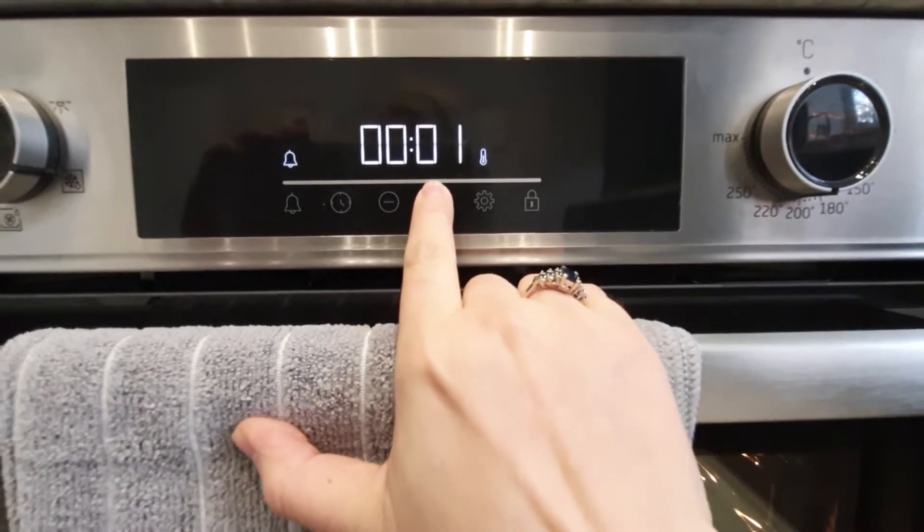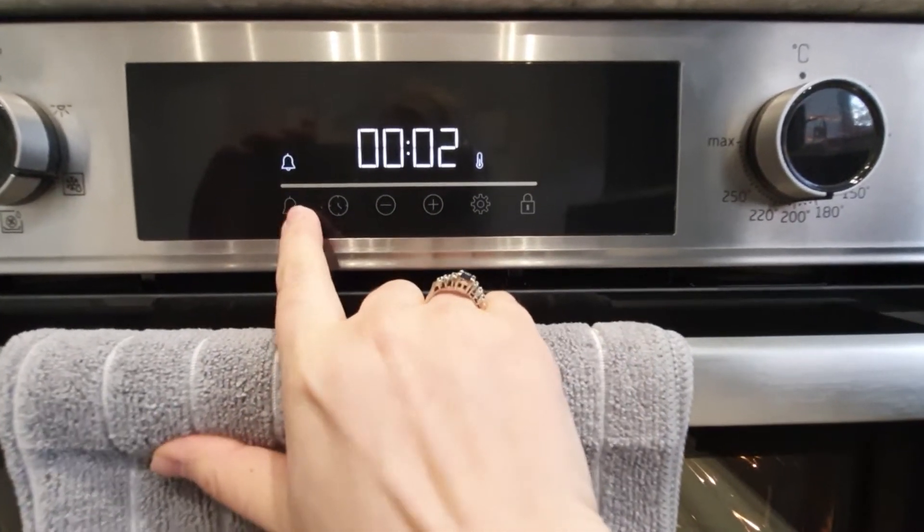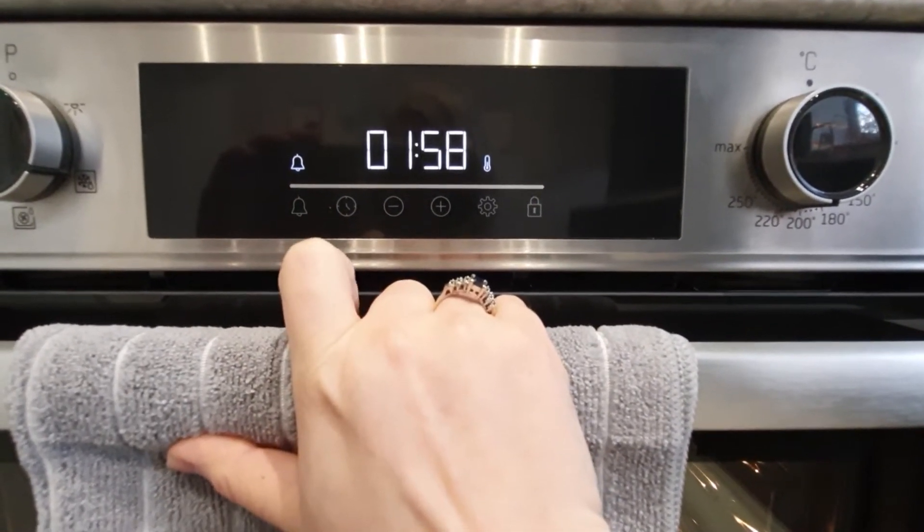So let's say that you want it to sound after two minutes — you just press alarm again and that will start counting.